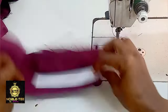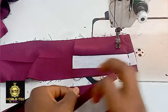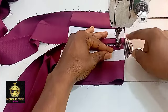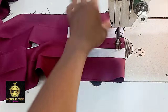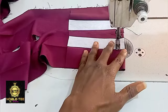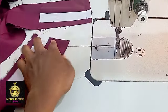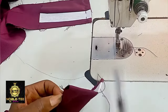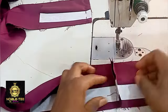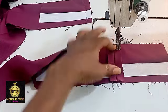Now stitch the edge, then do the other one also so that the two pieces will not fall on the wrong side. Stitch it straight down, reinforce it, leave a little space, then stitch it straight down again. Open this place and sew it around.